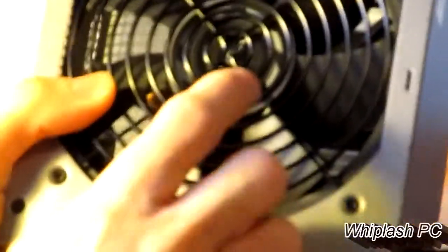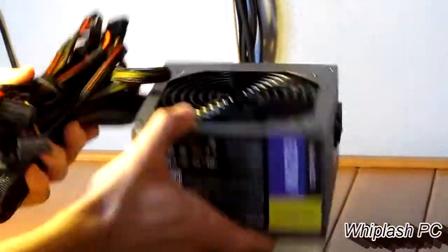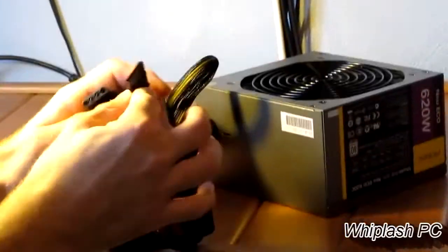Down here you see the Antec 120 millimeter fan. It's a pretty heavy power supply — about six to seven pounds, I would probably say, maybe more, maybe less. I'm going by hand so it could be more or less, but it feels about five to seven pounds, somewhere in that range. As you can see, we have the Molexes and we have the SATA connectors.